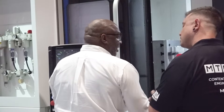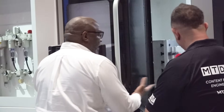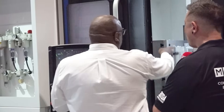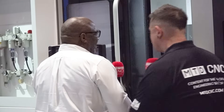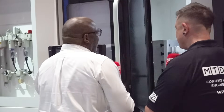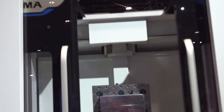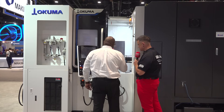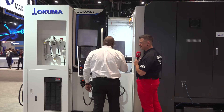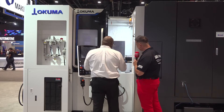We've increased the acceleration to 1G in all axes — one full G — where it used to be around 0.8G. We've also got the new servo shutter door. It used to be run by air, but now it's a servo motor, which makes it a lot quicker, especially when you're doing tool changes.